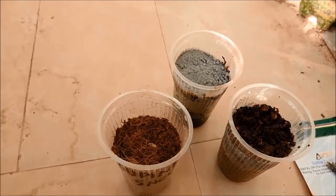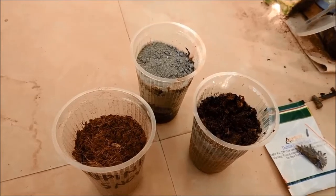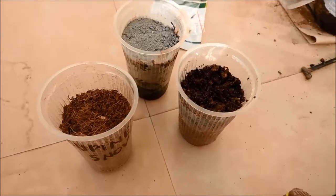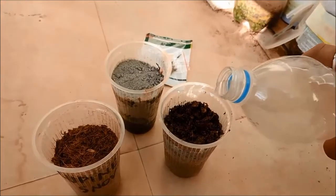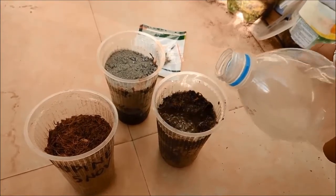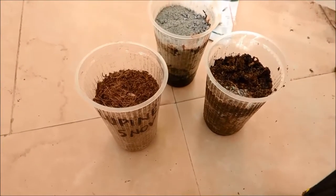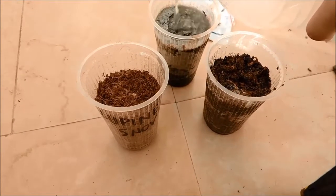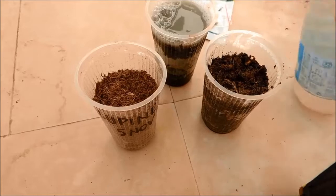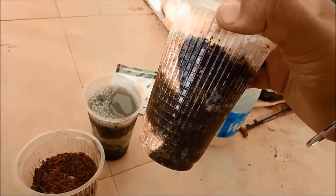I will add water to these glasses now. I will add just enough water so that it gets completely down to the bottom. As you can see, the water has reached the bottom of the first glass. I will do the same thing to my other glasses.